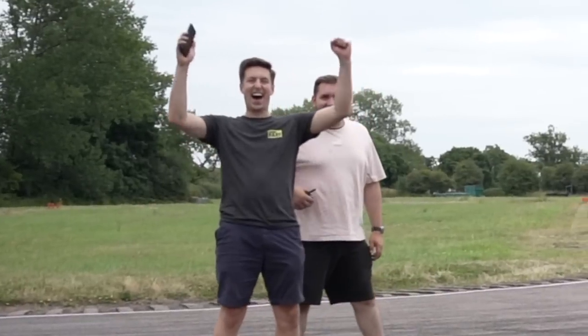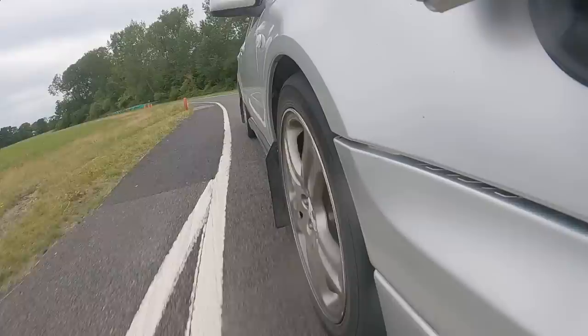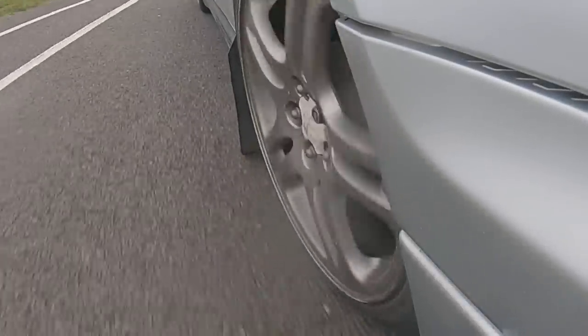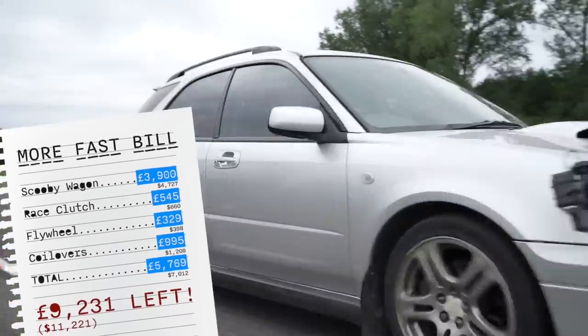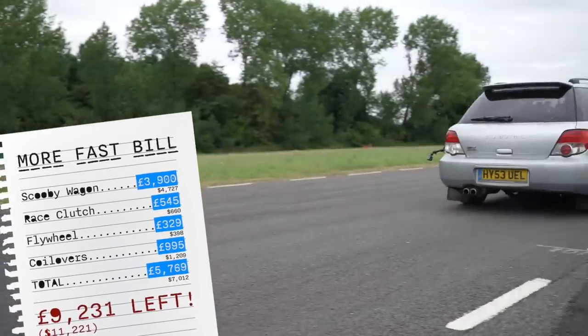Whilst we've gained time in this episode, it's created another issue — look at what the stiffer suspension is now doing to our bog-standard tyres. So next time we're going to be trying out some grippier tyres on track to see if they can gain us more time. If you want to see how this car compared to a supercar, click the last video up there, and make sure you subscribe so you don't miss the next one.